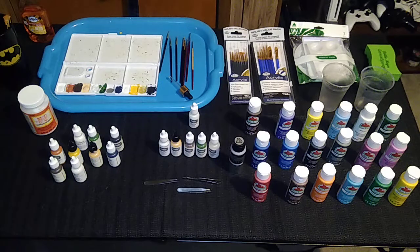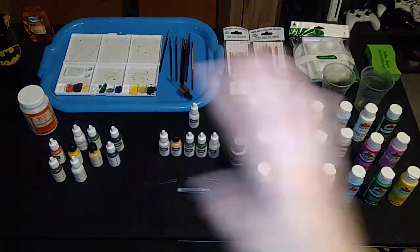Now that my latest electric football figure painting project is complete, I thought I'd take this opportunity to have a discussion about the materials I use to paint and customize my figures. I've talked so much about how I do it, but not nearly enough about the materials I use to facilitate it. So today we're going to talk about paint, brushes, palettes, and a few other things.